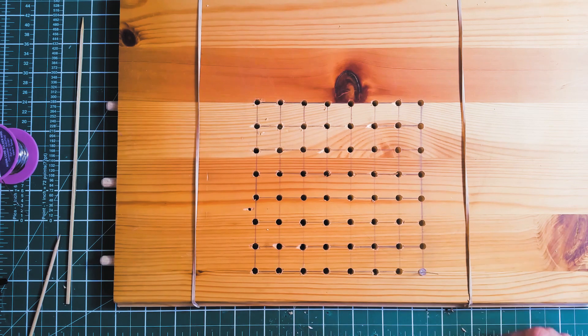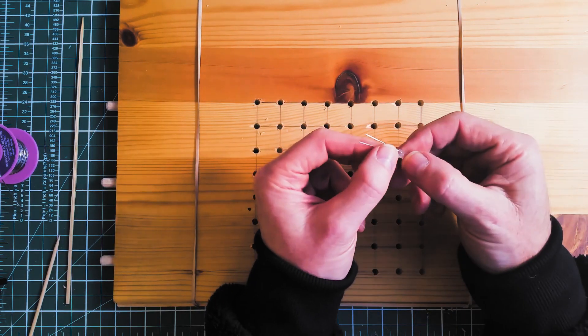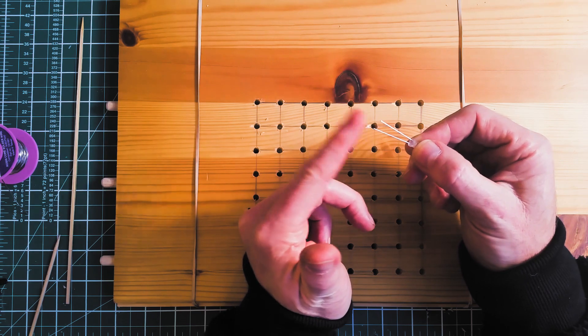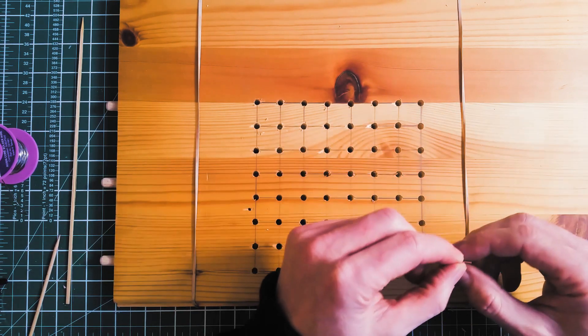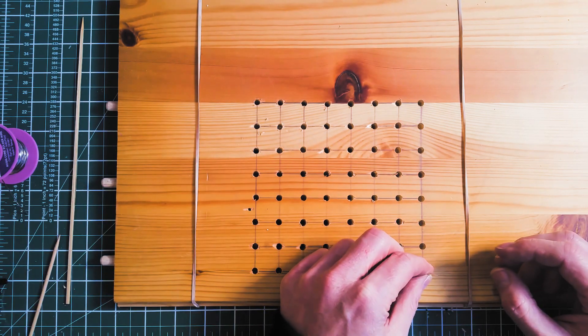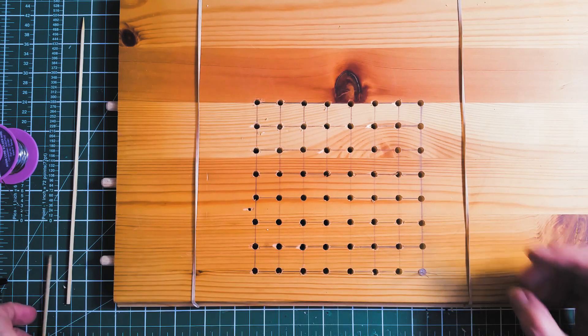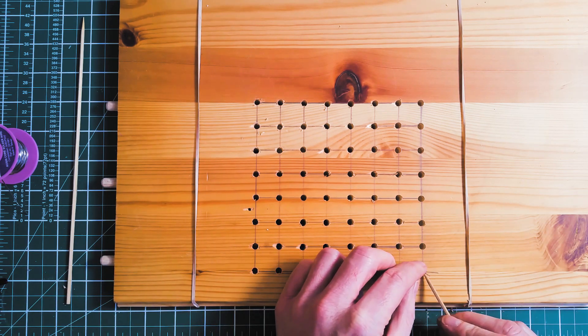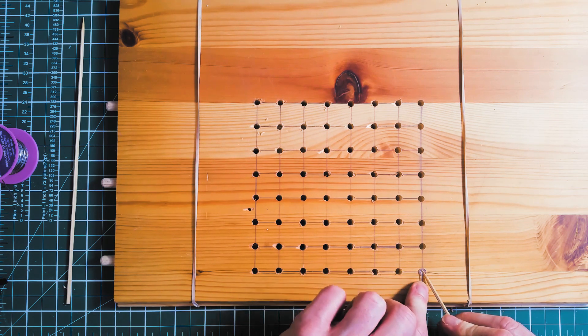The first thing to do is insert the first LED. The long leg, or the anode, is the positive leg — put that in facing to the left. Then you simply bend it towards you just to keep it still in the hole. I just put a skewer on it and bend it towards me.